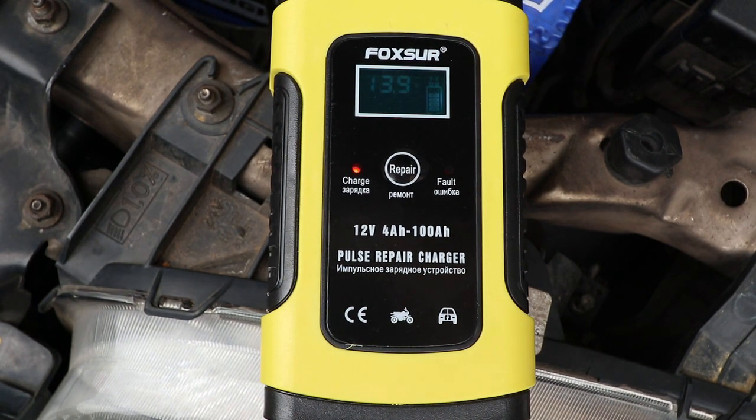If there's a fault with the unit or the way you've connected it, this light will illuminate. There's also a repair switch, which I haven't used because this battery isn't actually that old. But inside a battery, you've got lead plates and sulfuric acid, and the chemical reaction creates the electricity. What can happen is that lead sulfate crystals accumulate on the lead plates and reduce the efficiency of the battery. They can be removed with electricity, but if you put in too much or apply it the wrong way, it can damage the battery. What this unit does is pulse the electricity at the right voltage and current to remove the lead sulfate crystals without actually damaging the battery.